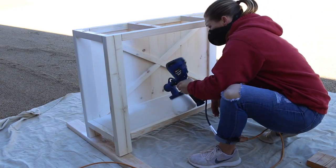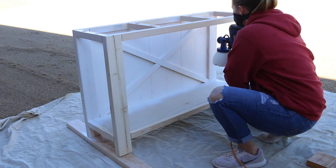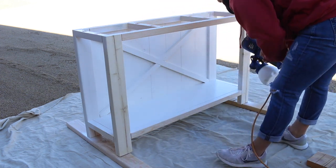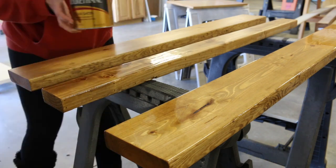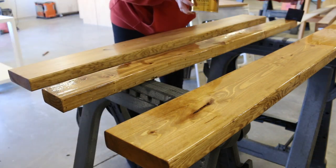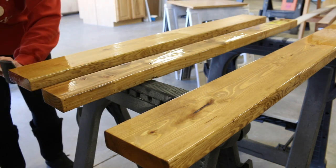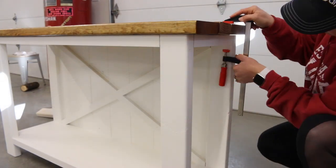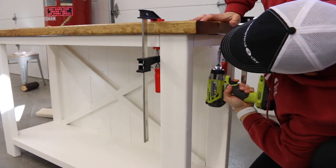You can finish this table however you like. I personally love the two-toned look, so I sprayed the base with latex paint. The color I used is Swiss Coffee. If you'd like to get a better tutorial on how to use this paint sprayer, check out my video on refinishing furniture. For the top, I stained it in golden oak stain and then applied three coats of polyurethane in a satin finish. Once everything was dry, I clamped the boards in place for the top and attached them to the base using 2½ inch wood screws.